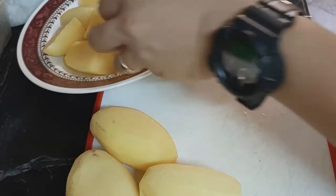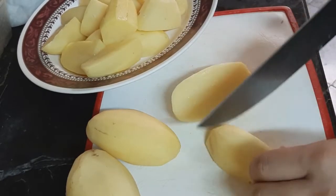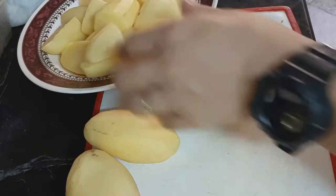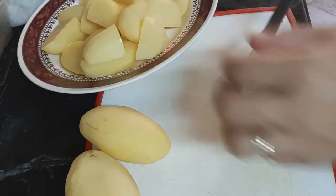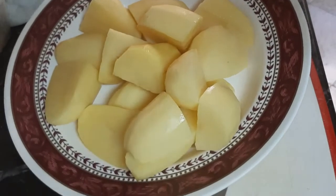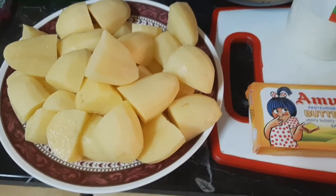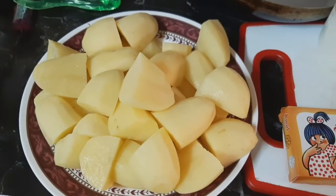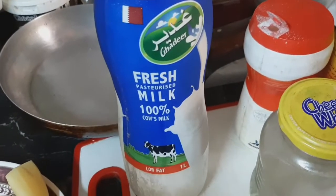So, kahugas natin. Pakukulon lang natin today. Ito yung mga ingredients natin, no? Meron tayong patatas. Fresh milk. Ito yung gagamitin natin.